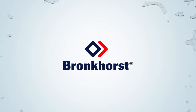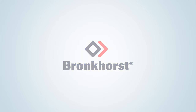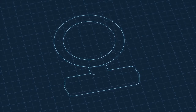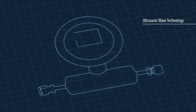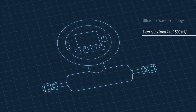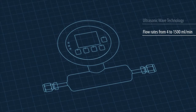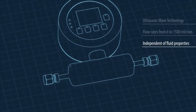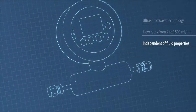In this video clip, Bronckhorst, experts in low-flow fluidics handling technology, proudly presents the principle of operation of their new ultrasonic flow meters and controllers from the S-Flow series. Bronckhorst developed these revolutionary instruments using ultrasonic wave technology to accurately measure liquid flow rates as small as 4 to 1500 millilitres per minute. The unique ability to determine the actual speed of sound of the measured liquid makes the S-Flow independent of liquid properties and very easy to use.